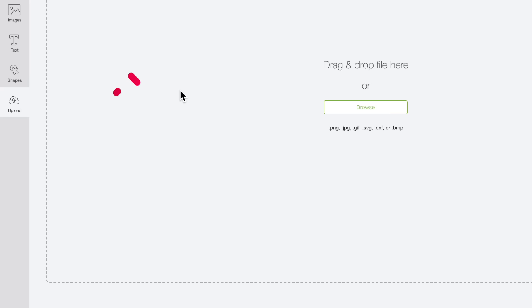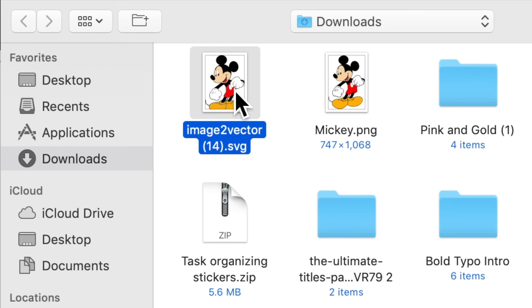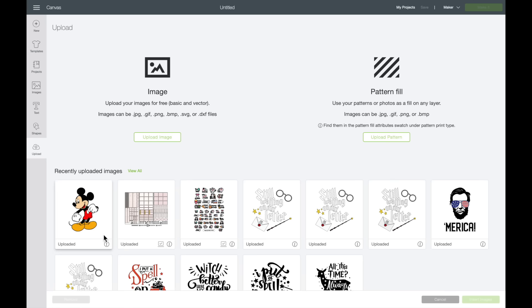So now I want to come over to Cricut Design Space, go to the left-hand side of the screen, and select Upload, then Upload Image, then Browse. Here is our image — this is the original PNG file we saved, but this right here is our SVG file, so this is the one we want to open. I'll select that and then select Open. I'm going to change the name of this to Mickey, then come down towards the bottom right-hand corner and select Save. And there's Mickey right here in the recently uploaded images. I'll select him and choose Insert Images.